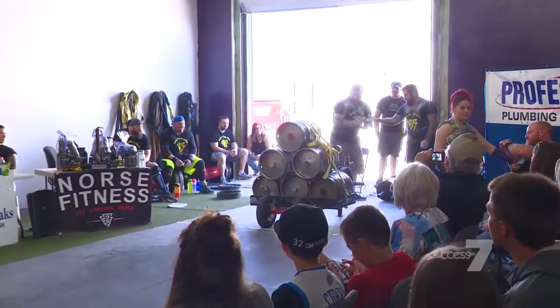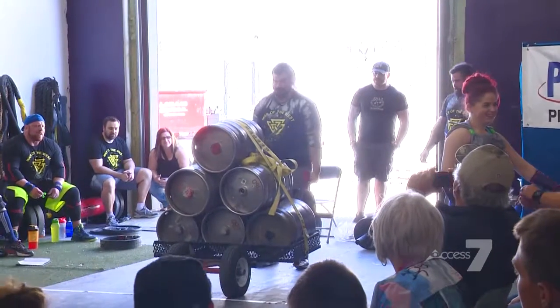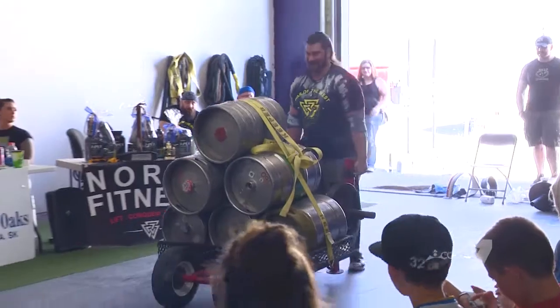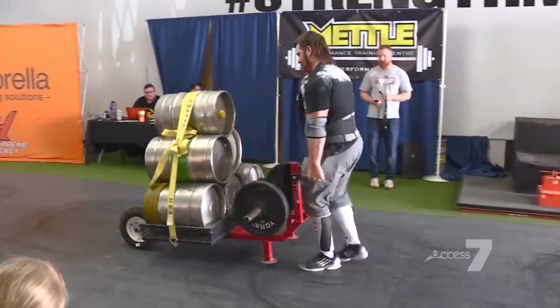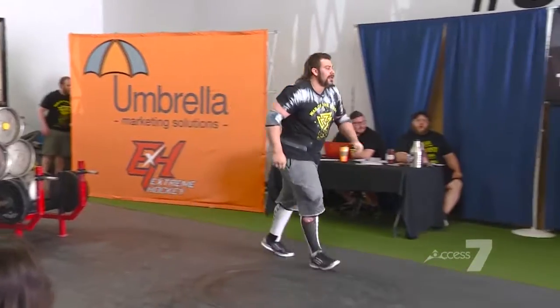1,560 pounds. One more five — we're down the pipe. He's got a good time here, great speed. Get to the power stairs.